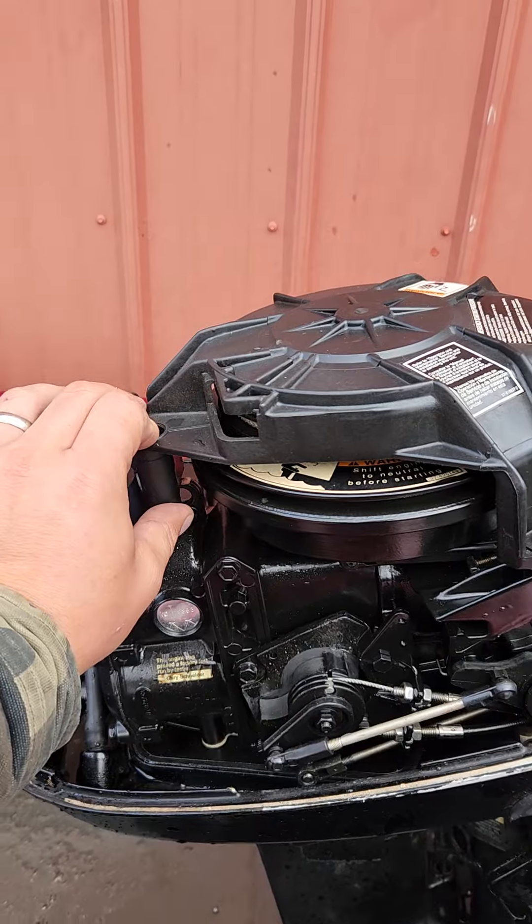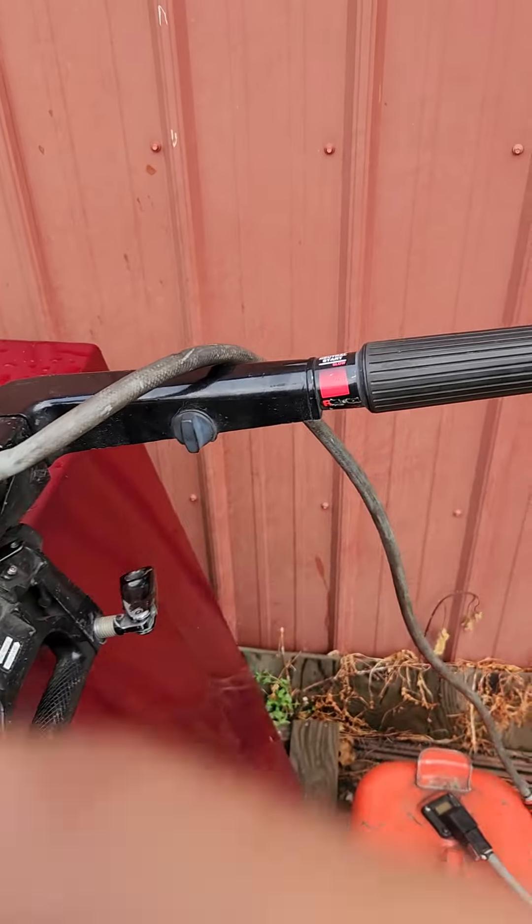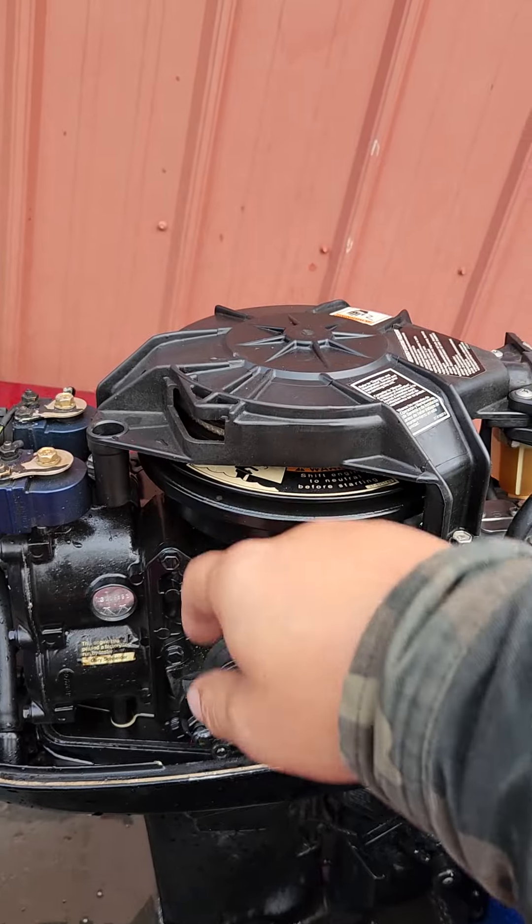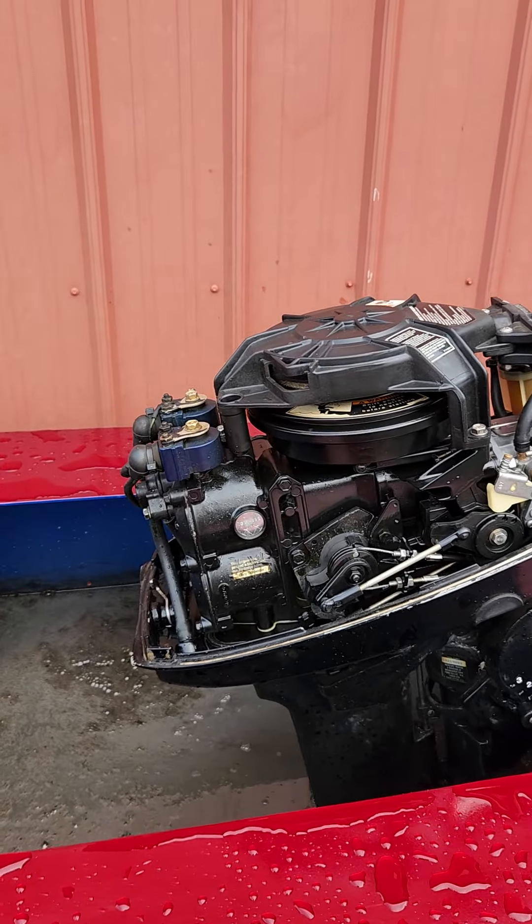I removed the locker — the one where you can't shift it or pull-start it once in gear. Somebody had it zip-tied to the side, so I just completely removed it.